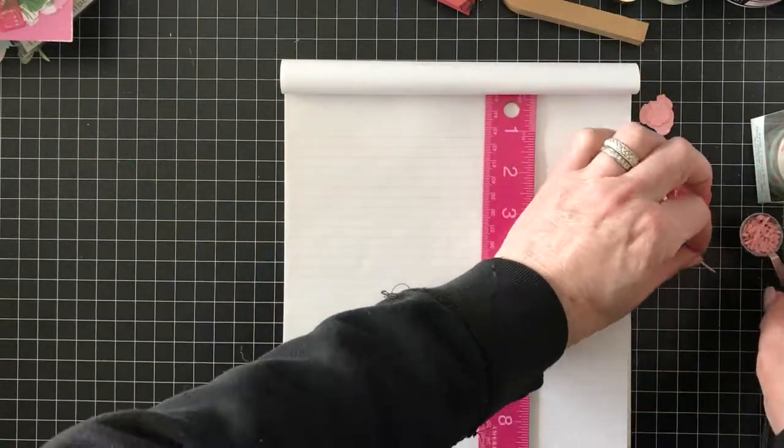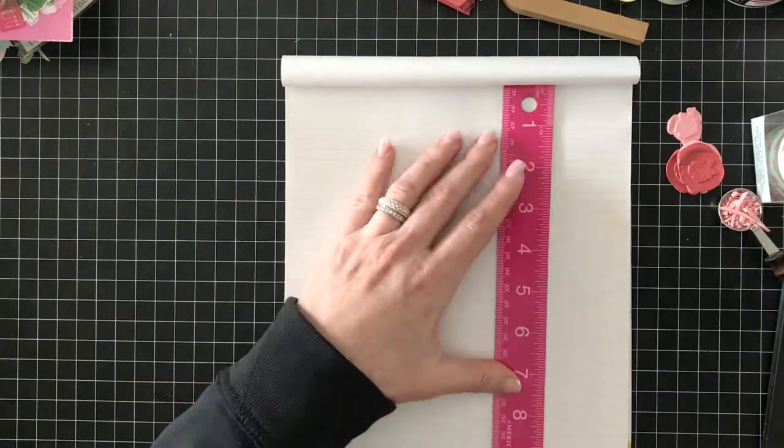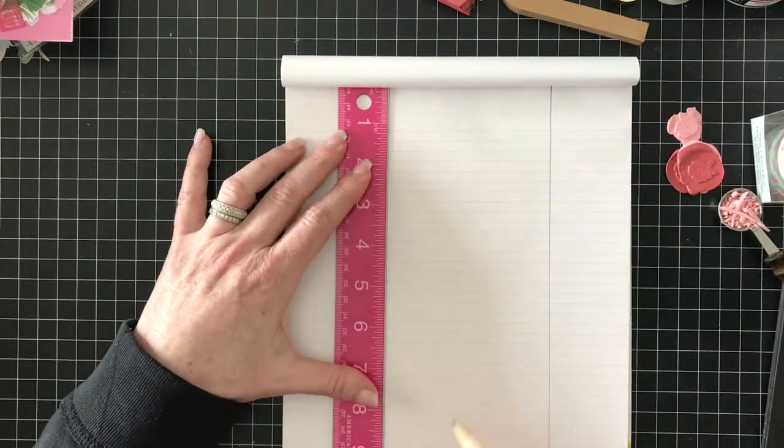Welcome to another American Crafts Design Team post. This time I'm using the new Dear Lizzie It's All Good collection to create these tag pockets.